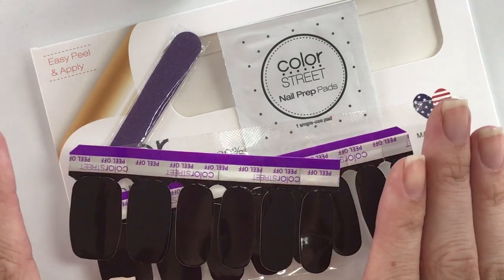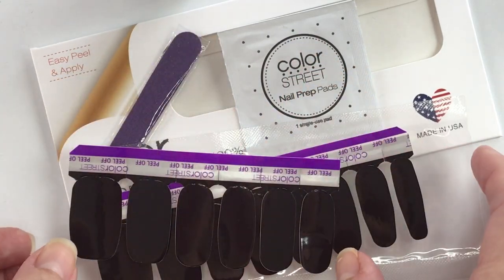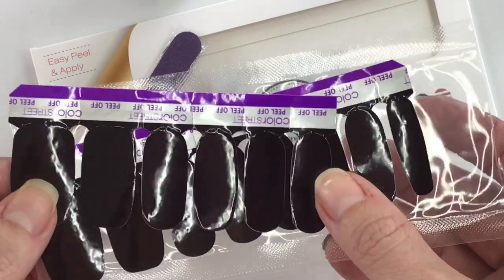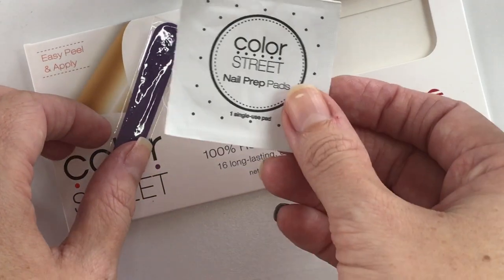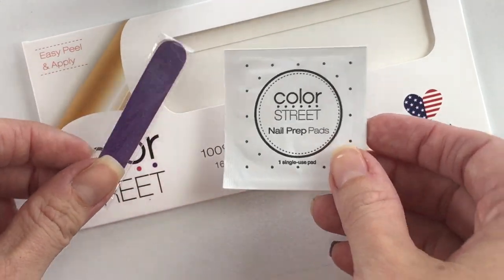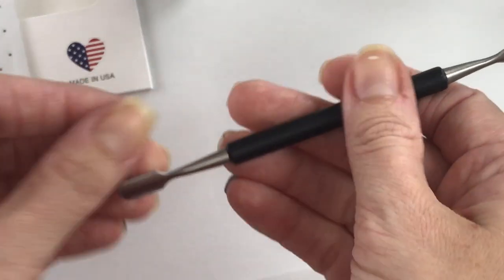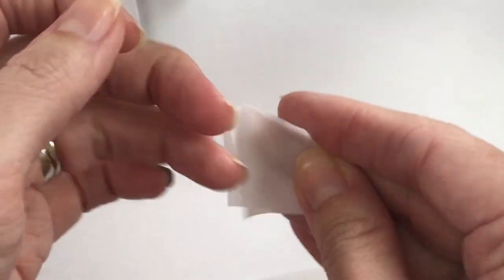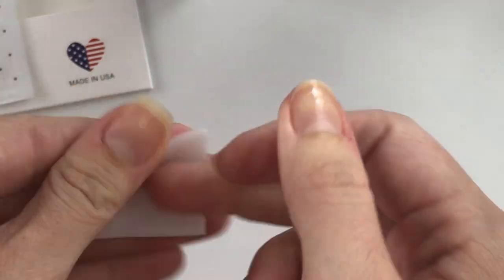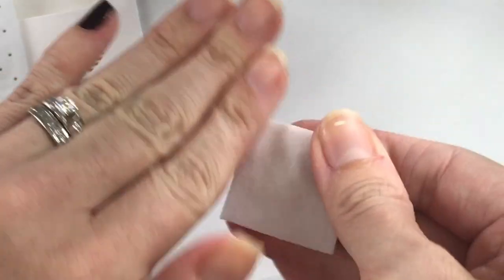First you're going to want to open your nail set and take out the contents. I've already done this because I started on my pinkies. Inside each nail set you will find your 100% real nail polish strips, two prep pads, and a small nail file. Next, make sure that you have all of your cuticles pushed back, and take one of those prep pads and wipe each fingernail — I also like to get the underneath part of my fingers just to get rid of any of those excess oils.